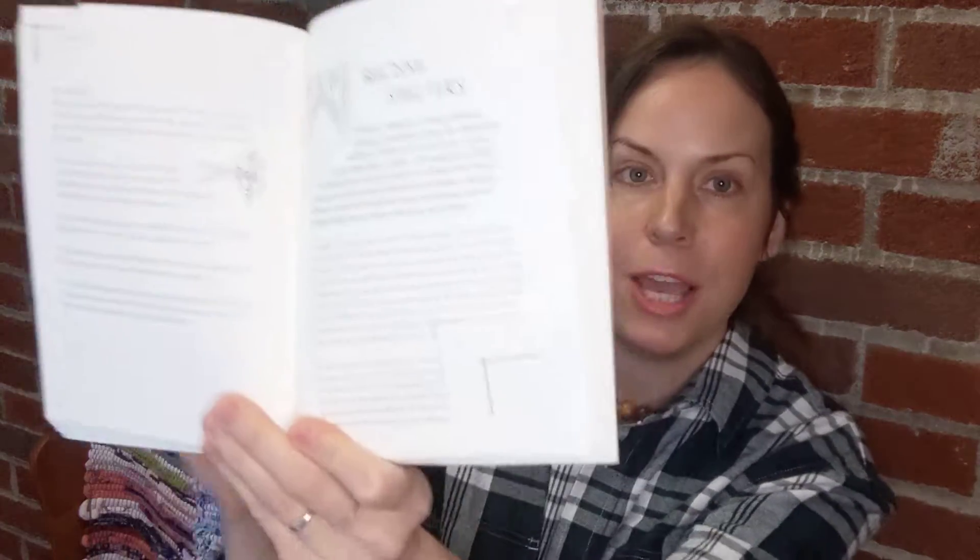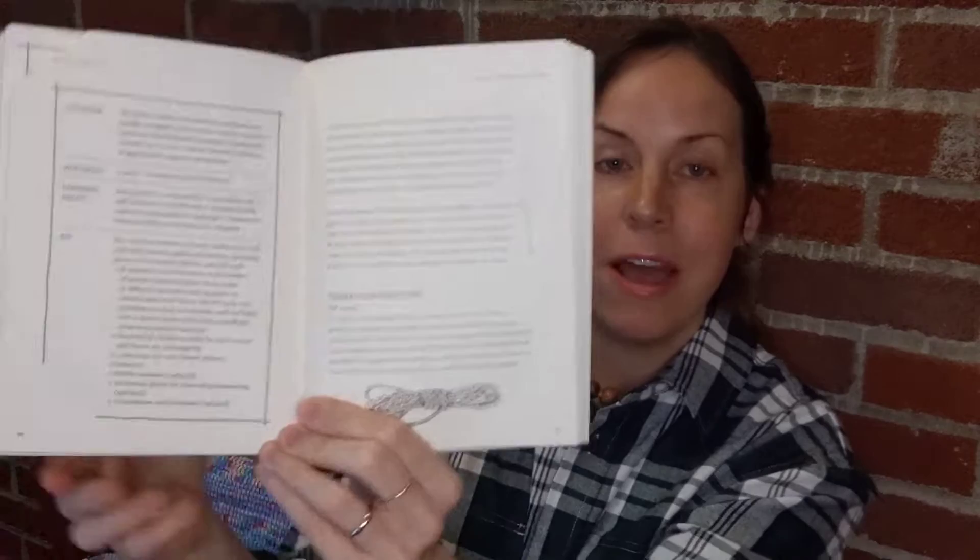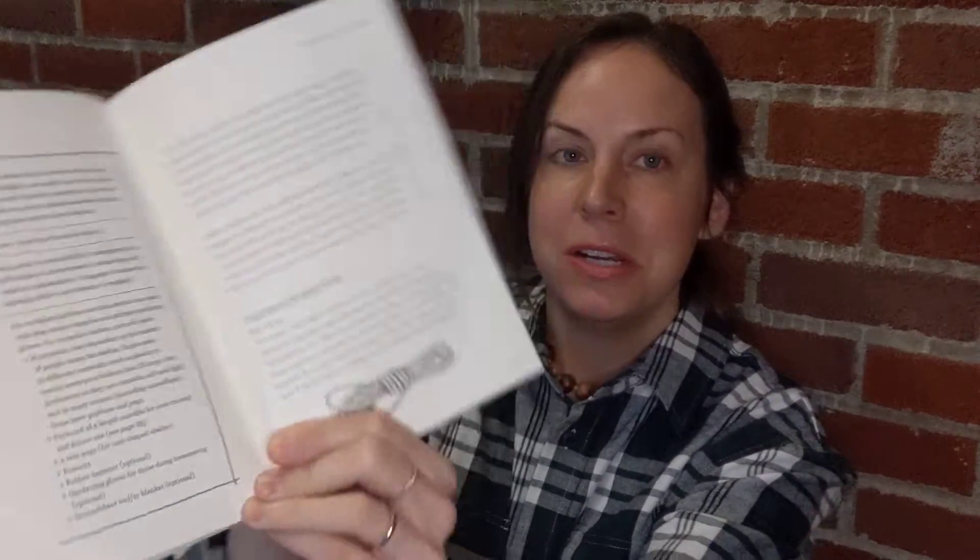The third section is Survival Skills. It's not extensive, but the information is solid. It covers rope-tying skills and about half a dozen essential knots. It also covers three basic shelter types, including a tarpaulin shelter — you tie a rope between two trees, drape a tarp over it, and secure the edges to make a tent-like structure.